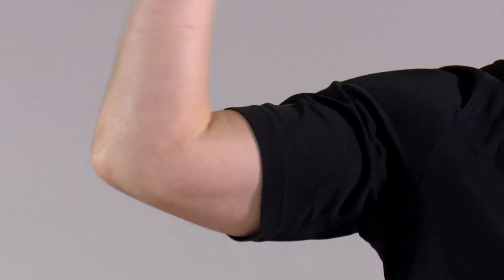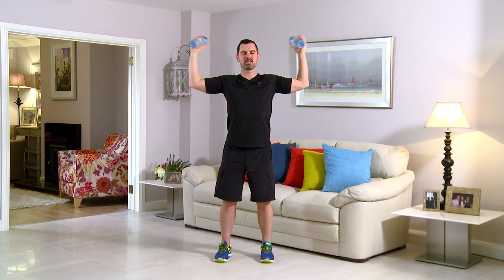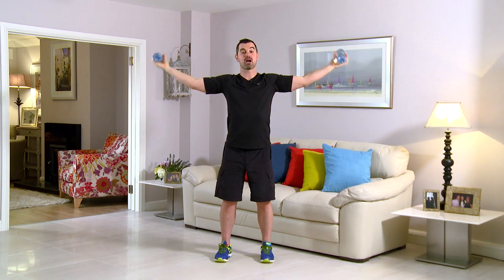This exercise is a side bicep curl. As always, feet together, tummy pulled in, back nice and straight. From here, into the center and straight back out again — right the way in and back. Any back pain, any neck pain, you stop straight away. Ready to go? Let's get started in three, two, and one. Right the way in and back — you want to squeeze those biceps on the way in and come back. If the weights are too light, you won't get any benefit; if they're too heavy, your neck and back will take the strain. Adjust the water bottles to whatever weight suits you. We're going to go for 60 seconds. Breathing in on the easy bit on the way back and breathe out on the hard bit on the way in.